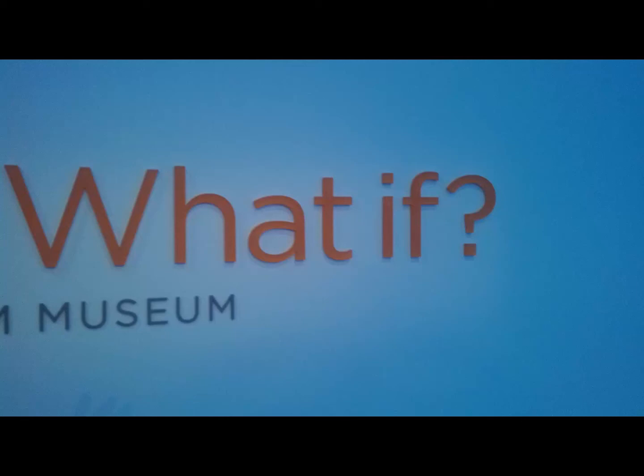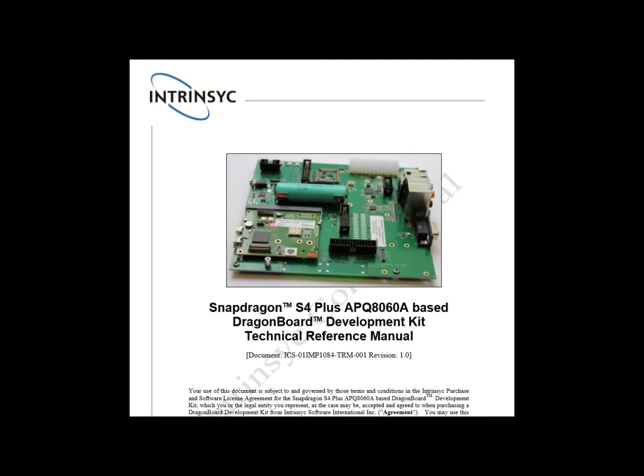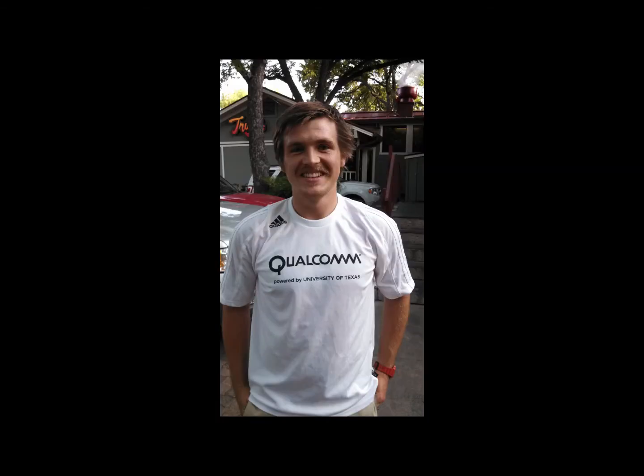What if we could build a satellite based on the Snapdragon processor? The students at the University of Texas, through Qualcomm's University Outreach, have stepped up to this challenge. Meet APQ 8060A, the development platform the students used. Go Longhorns!